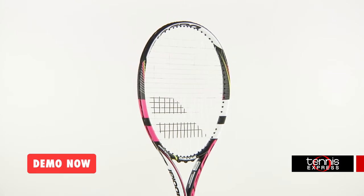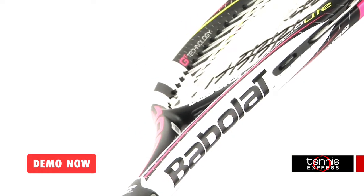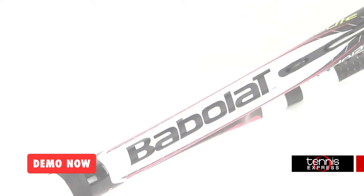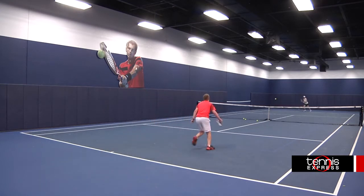The Aeropro Light Pink weighs 9.8 ounces strung and has a 1 point headlight balance. With a 100 square inch head size and a 16 by 19 string pattern, this is a highly maneuverable and spin friendly racquet. With a 308 swing weight and a 70 flex,